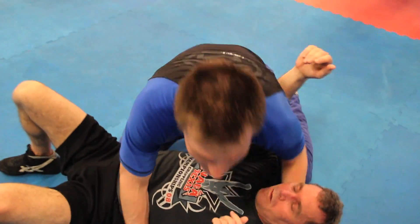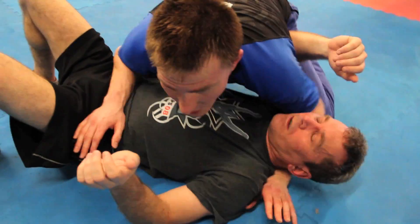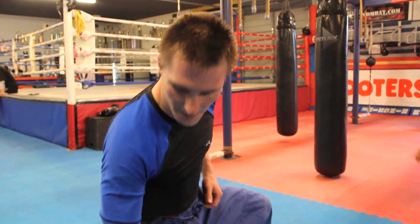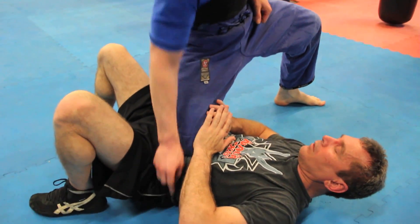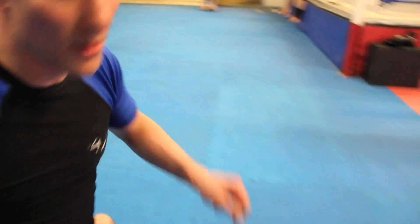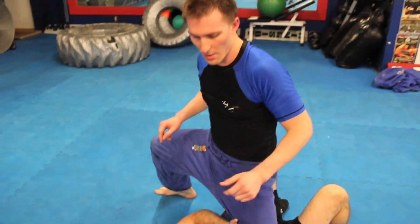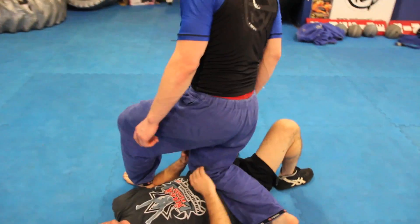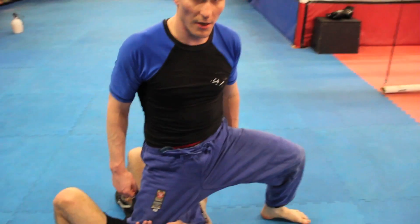The drill starts from inside control — post up, knee on stomach. From knee on stomach, I'm going to step as close to his hip right here as I can. Hop up and to the other side. Step, stand straight up, knee on stomach, other side.